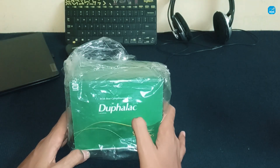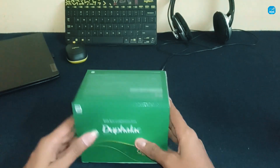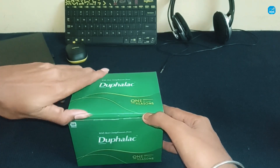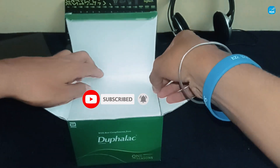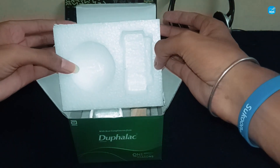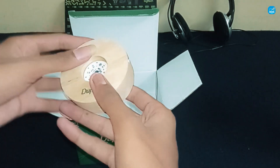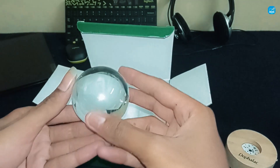Introducing the lamps from Dufalac. Let's unbox it. This is a LED lamp from Dufalac. This is the best lamp for your home, office, studio, or setup.